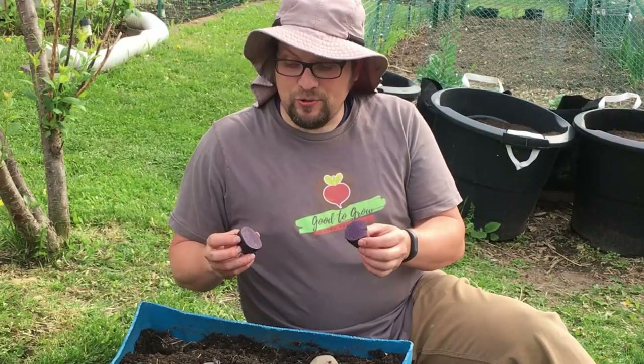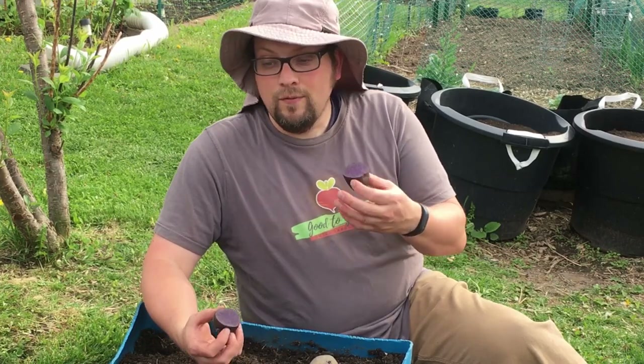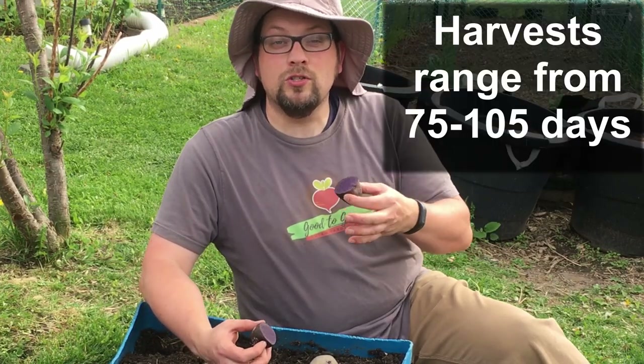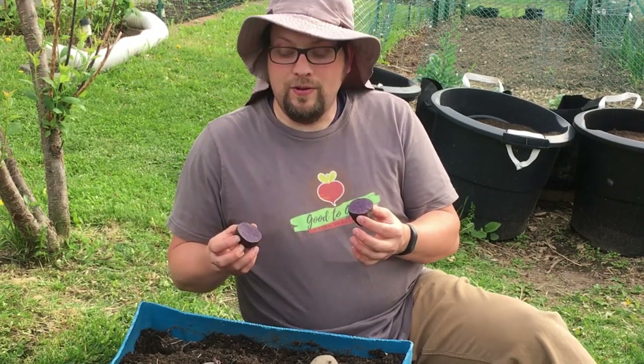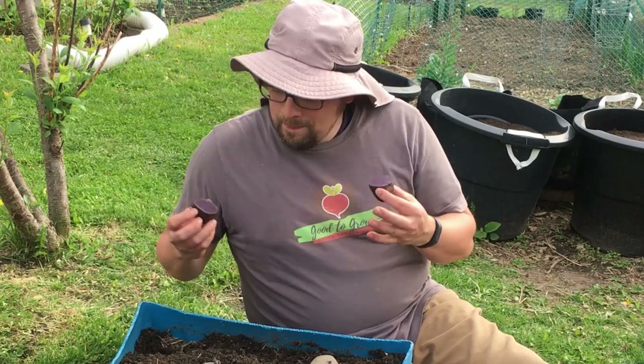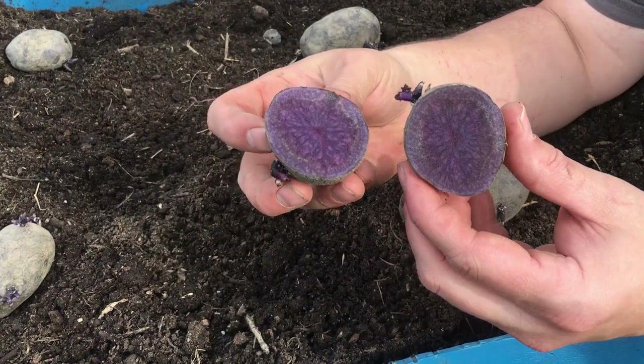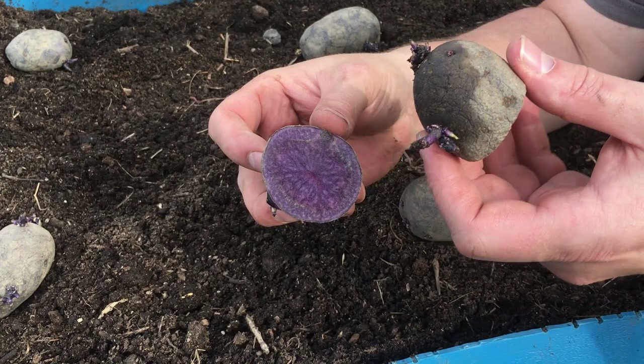Before I plant these in the ground, let me tell you a little bit about these Magic Molly potatoes. They're technically a fingerling potato that will be ready to harvest within about 75 days if you want them as smaller fingerlings, but we're going to wait the full 95 to 105 days to get the bigger potatoes — about three to four inches. The Magic Molly is a pretty new variety created in Alaska in 2007, named after the creator's daughter.